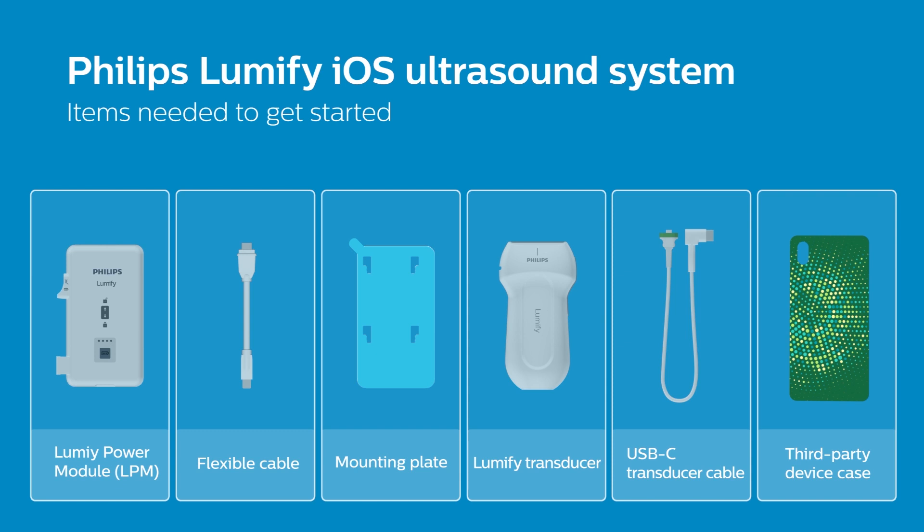Please refer to our website for a full list of compatible iOS devices. If you have ordered a device case with LPM mounts, check out our video on how to set up your Lumify iOS system with the Philips provided device case. It is recommended to use a case with a flat back surface made of hard plastic to allow the mounting plate adhesive to correctly attach to the case. For more information, please refer to the documentation included with your purchase.